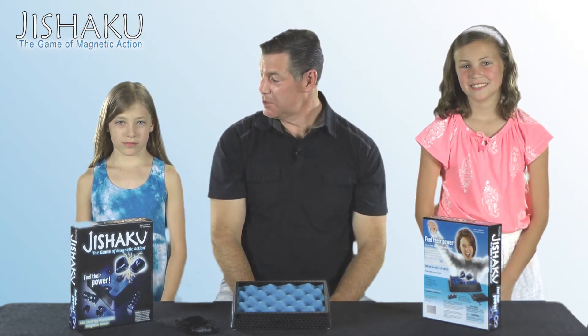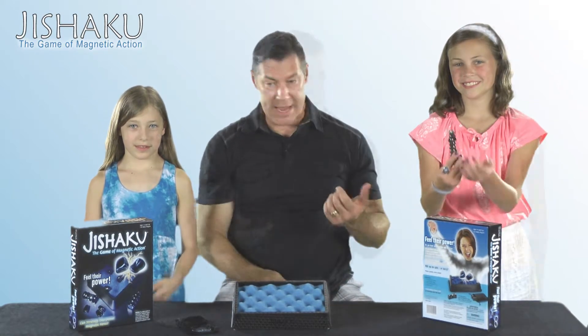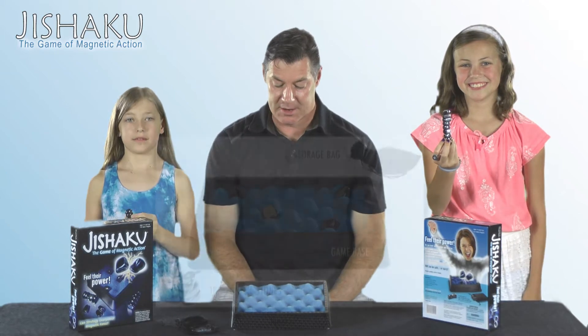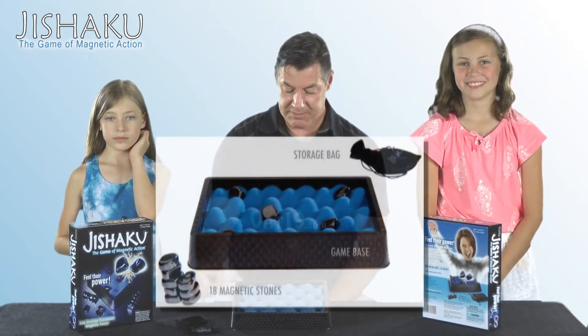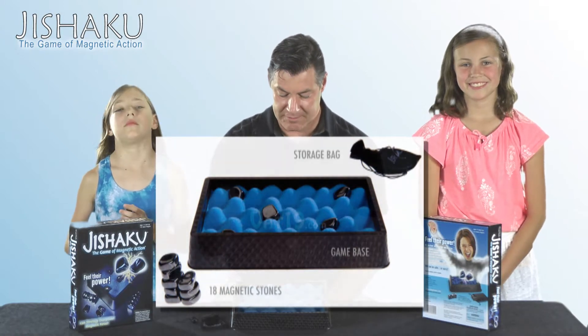It comes with a special playing surface, which is right here. It includes 18 rare earth magnets, so each player has nine rare earth magnets in their hand. The magnets are stored in this nifty velvet bag, which makes it handy for travel, so it's a nice little travel game as well.